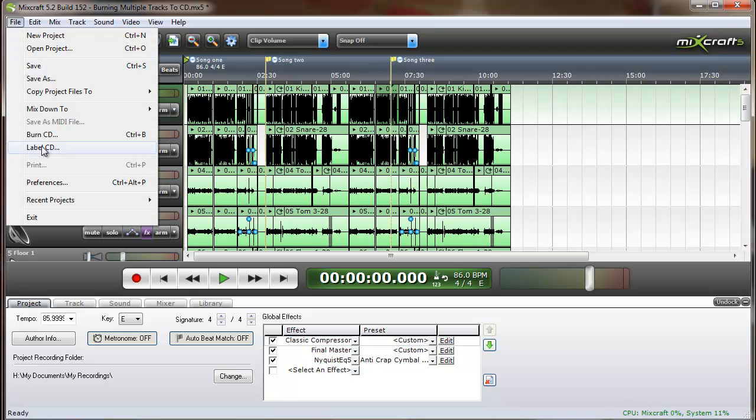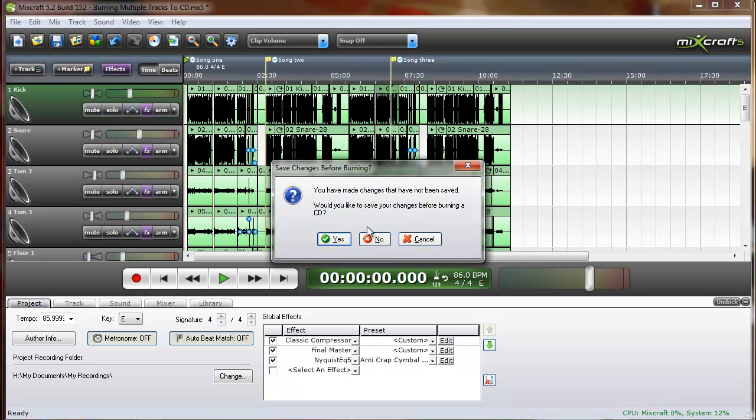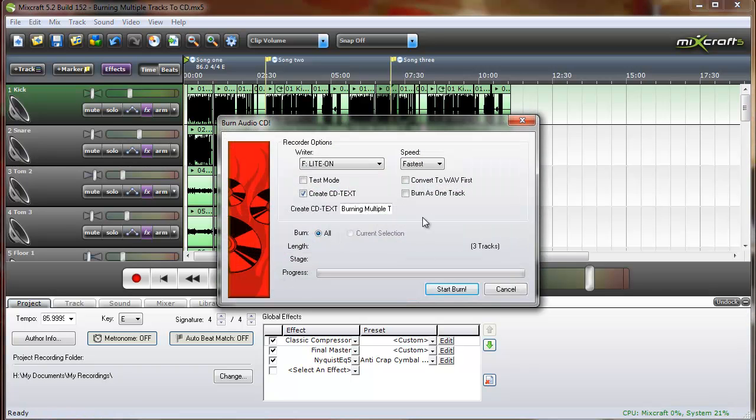Then we click File, Burn to CD. MixCraft wants to know if we would like to save our changes — yes, we would. The rule of thumb would be: the slower you burn the CD, the better the burn.